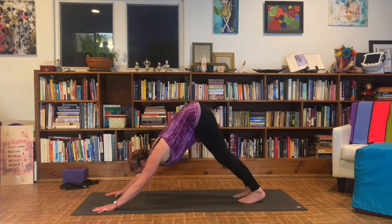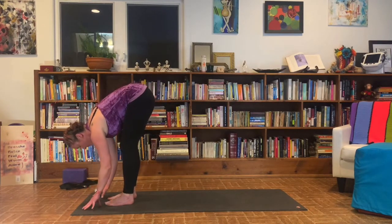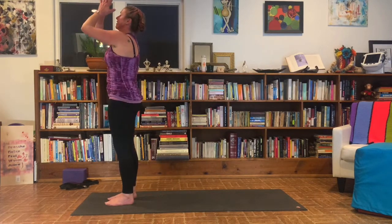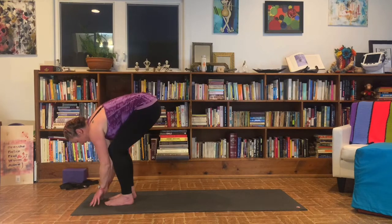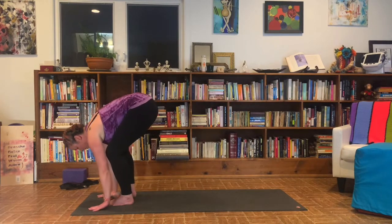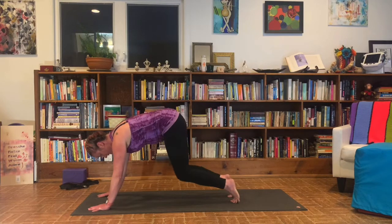Look forward. Walk, step, or hop those feet up to the top of your mat. Inhale to half lift. Exhale to fold. Press into your feet. Inhale. Step back to down dog. Take up the heels, lower the knees. Come into table.